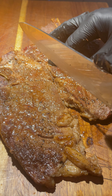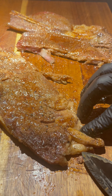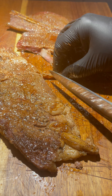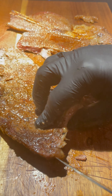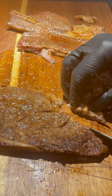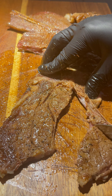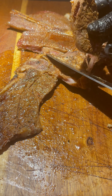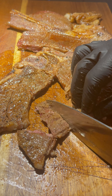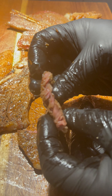Right here we have the other steak — the chuck steak. Let's go ahead and get my cut right here in the middle. As you can see we do have a little bit more fat here. This steak is a little thin cut, but this one here reaches a lot of flavor. Let's go ahead and remove this and try this one.